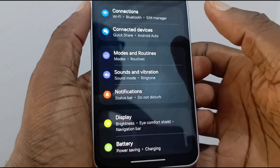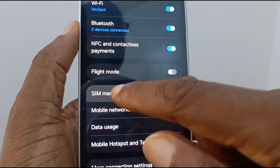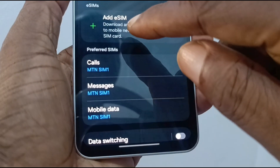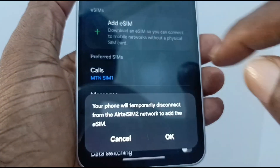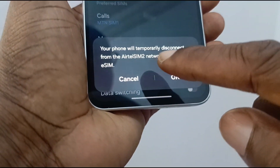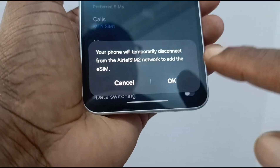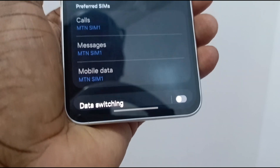Go to Settings, then Connections, then SIM Manager. Tap on 'Add eSIM' down there. The phone notifies you that it will disconnect your second physical SIM slot when you add the eSIM.